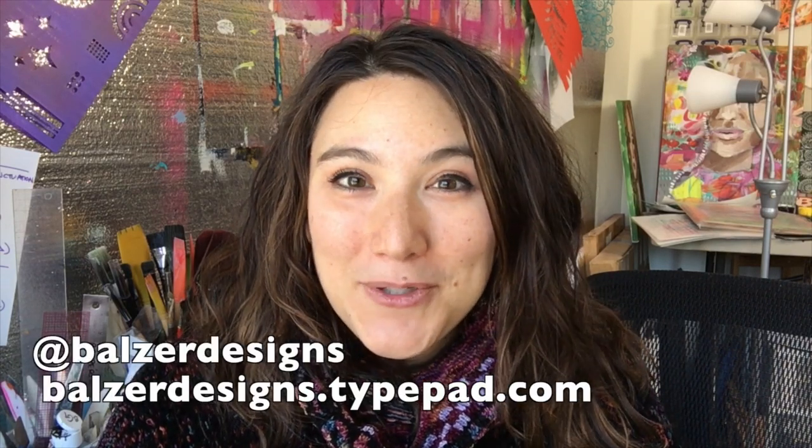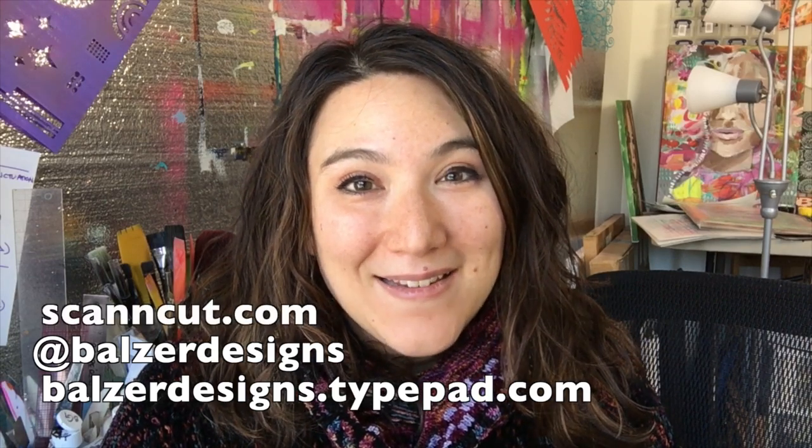Thanks so much for watching. For more tips, tricks, and tutorials, please visit my blog at ballsredesigns.typepad.com, subscribe to my YouTube channel, and of course don't forget about the ScanNCut website at ScanandCut.com.